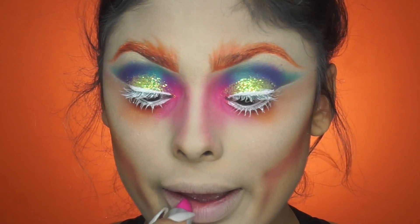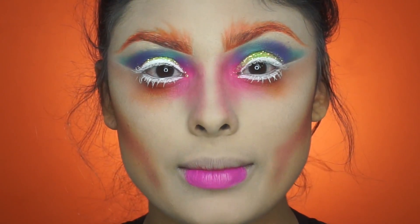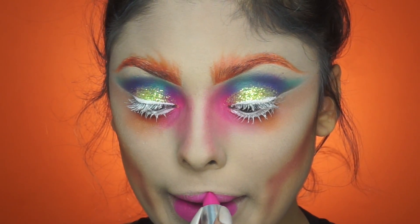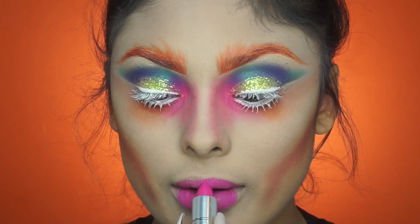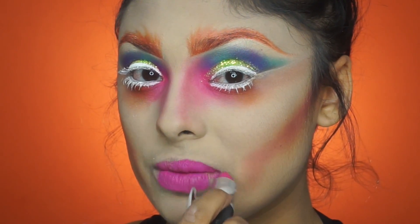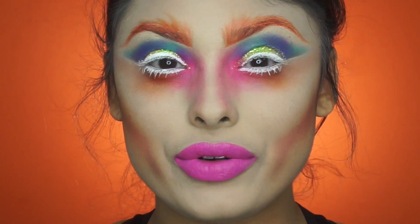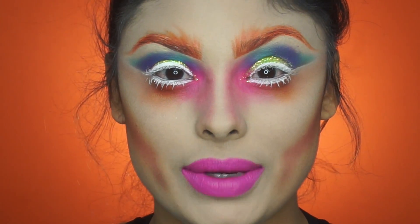Any bright pink lipstick will work. He has a smaller top lip so I'm not going to go all the way up, but I am going to make sure it reaches all the way out to the corners of my lip. Now we have the lipstick on, and for the last touch I'm going to add a little bit of black eyeliner right in the middle of my teeth.